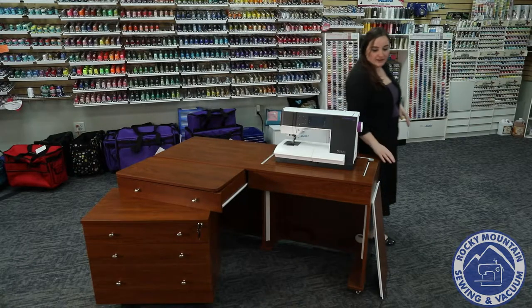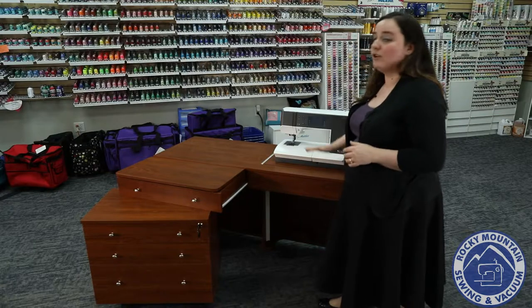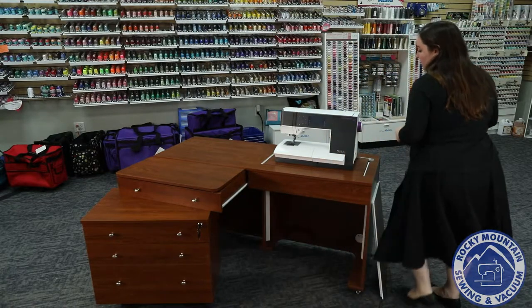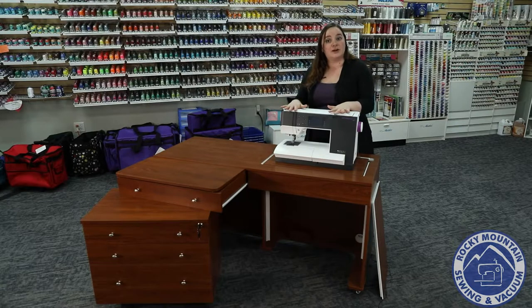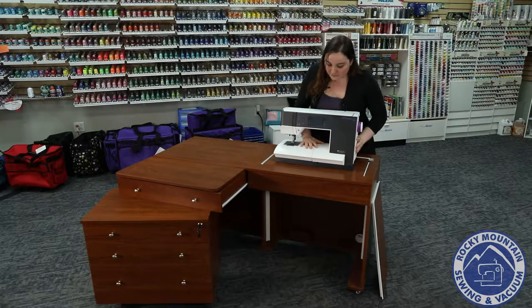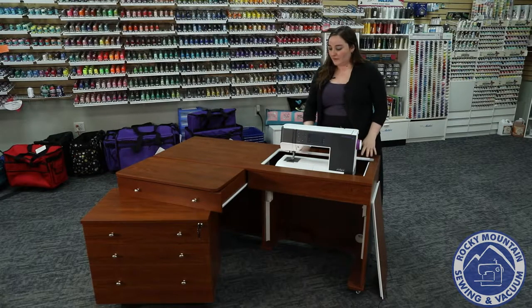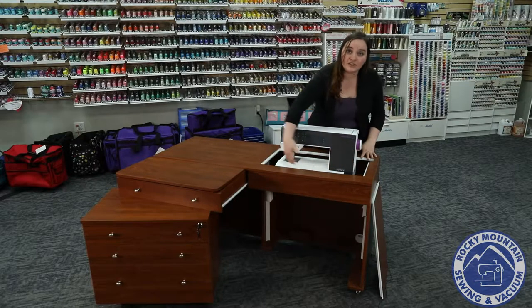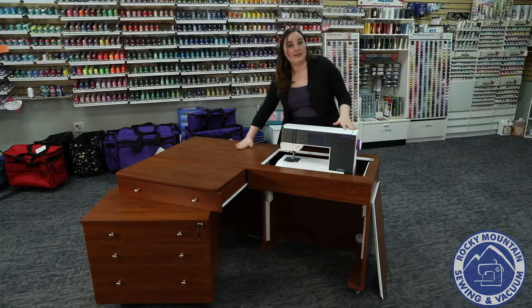The other thing I like is that not only can I sew with the machine all the way up, but just like most cabinets you can actually set it into three different positions. This one is the most upright; the next one is going to be flat surface. What is nice about flat surface sewing is that you can actually get an insert to custom fit your machine so that you get completely flat surface sewing.